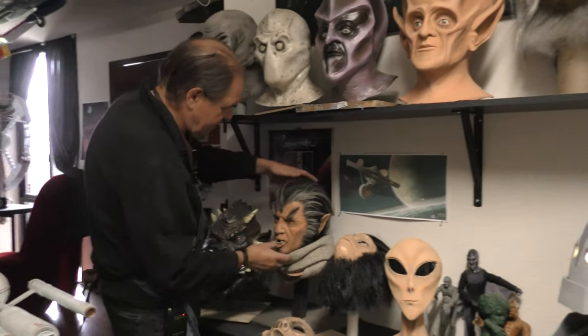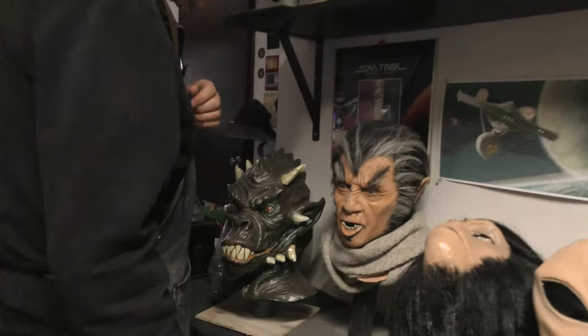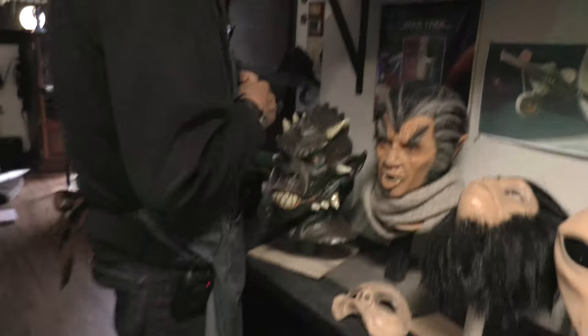This mask here is Henry Hull from the Werewolf of London, the 1930s movie, and this one has been very, very popular. This one I don't offer.